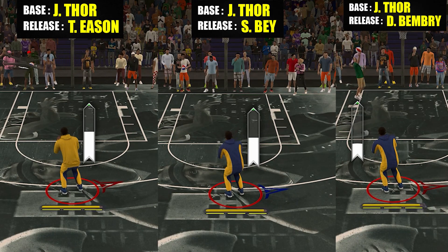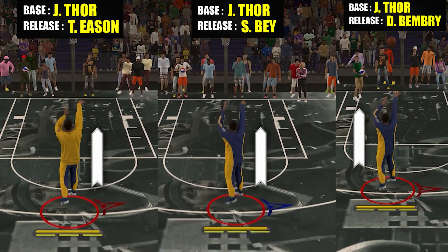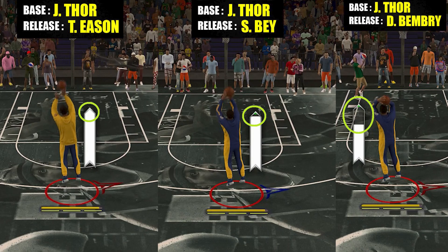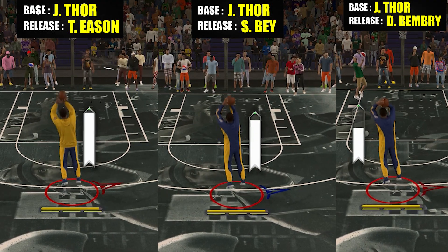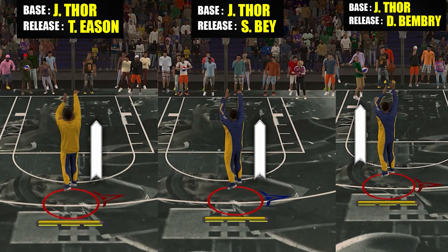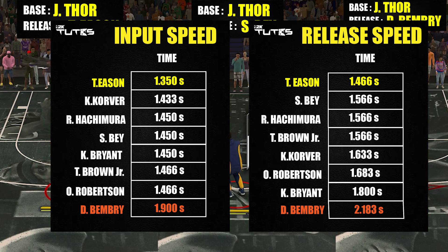For the speed section, this will be divided into two parts. The first is the input speed — how long you need to press the shoot button. The second is the release speed — the time between the moment you press the shoot button and the moment your player actually releases the ball. For the results, you can see that for both input and release speed, it's the fastest one so far, which is a good start.